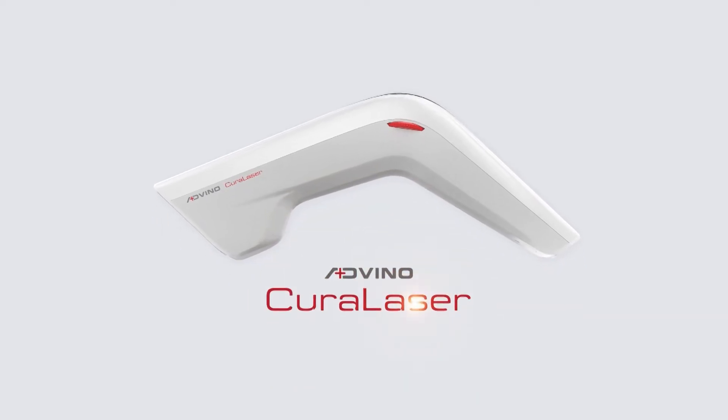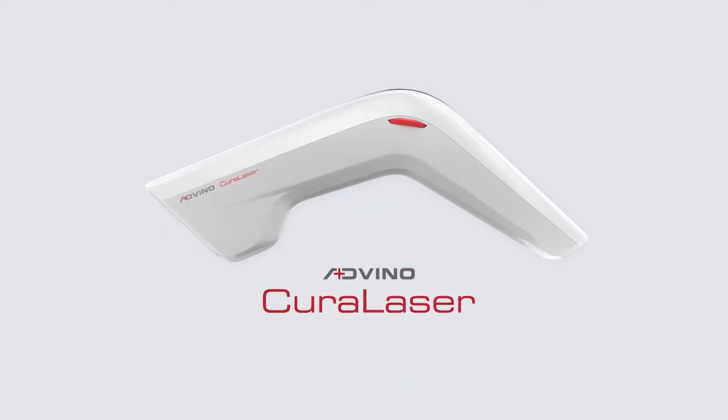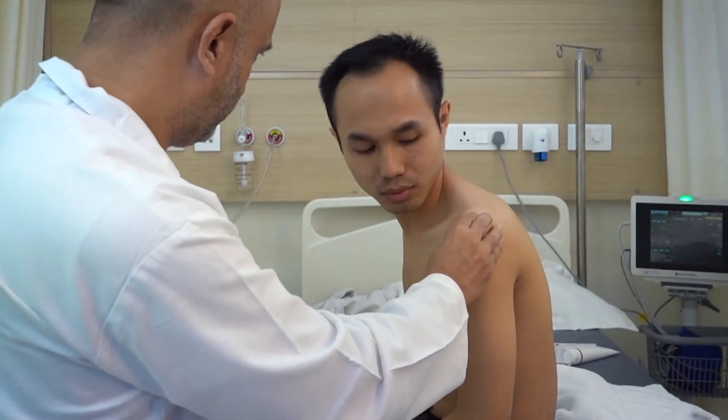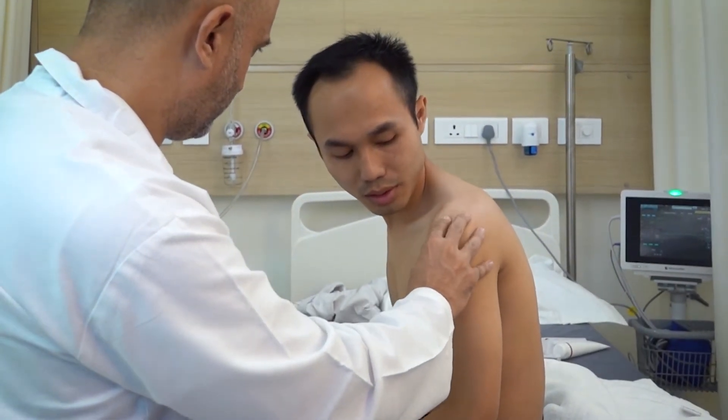This video demonstrates the use of Adeno Cura laser in shoulder pain. Assess the shoulder for swelling, inflammation, and muscle spasm before starting the treatment.